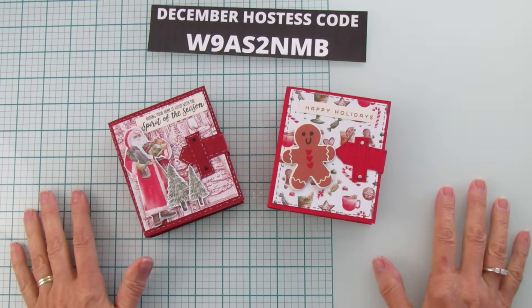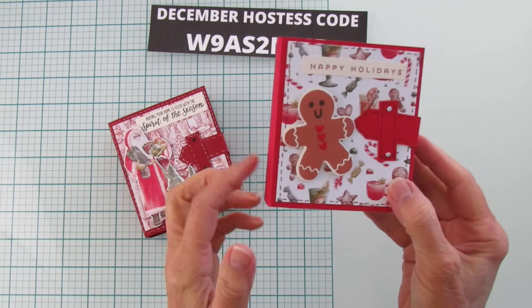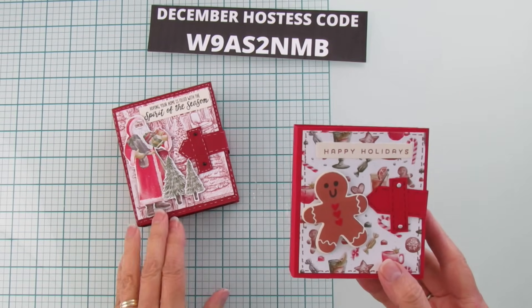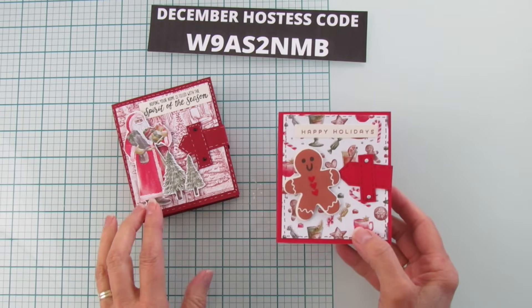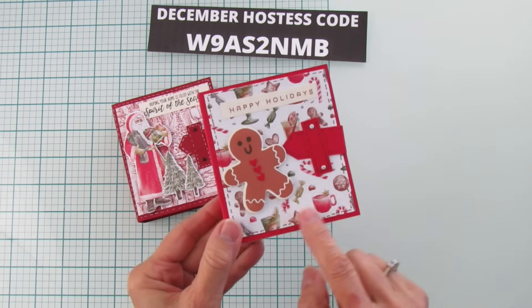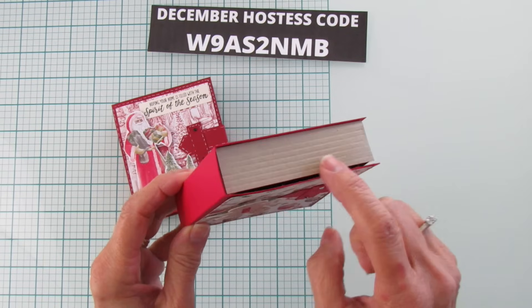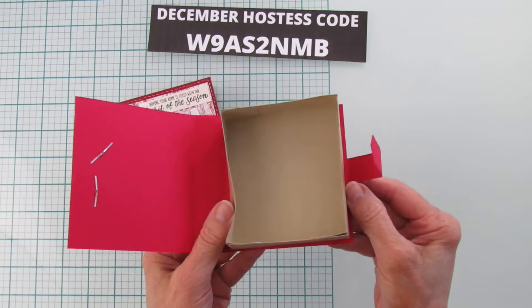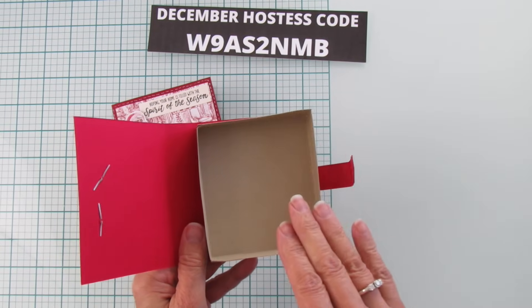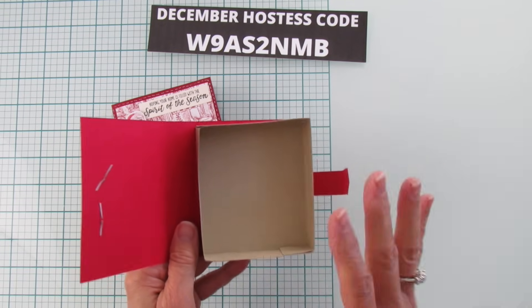Hey everyone, this is Angie at Stampin with Amore, welcome to my channel! Today I have a Christmas book treat holder. This is the one I'm going to share, but I wanted to show you another example I made for more of a grown-up. I love this designer series paper. It opens like this and you have lots of room — I usually put a doily or something in there and then put the candy. I like to make it pretty.